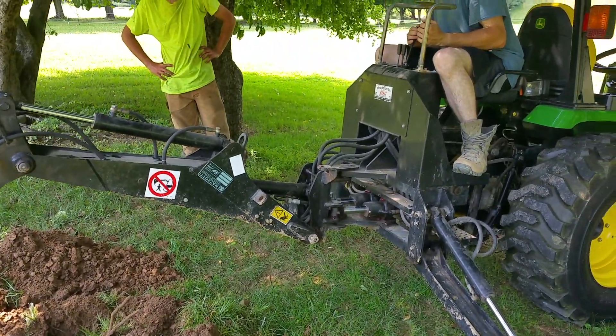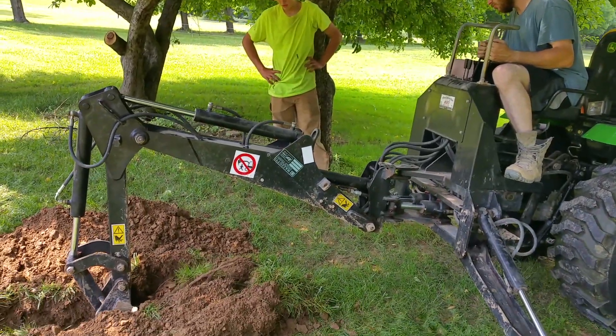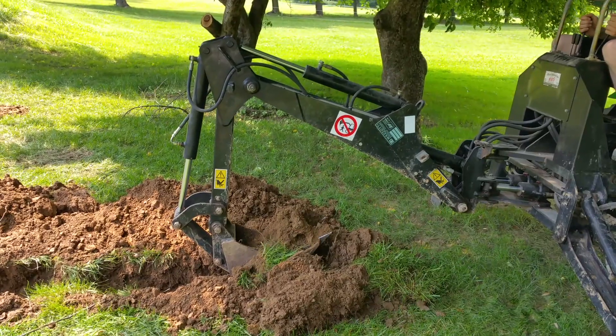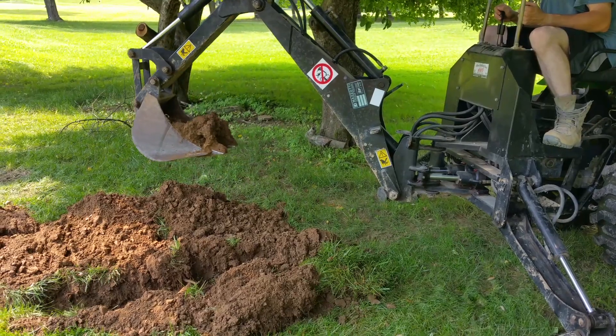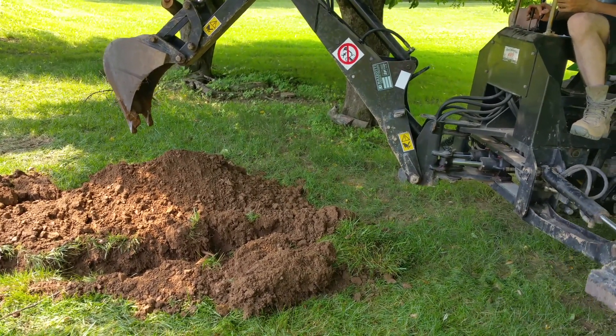I hope we haven't bored you with this, but we did want to show you what the Mazzotti 200 backhoe does. I've only found one online. This one we've had for about two or three years and it's done a really nice job for us. Thanks.